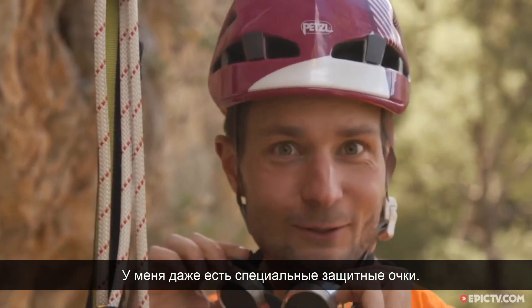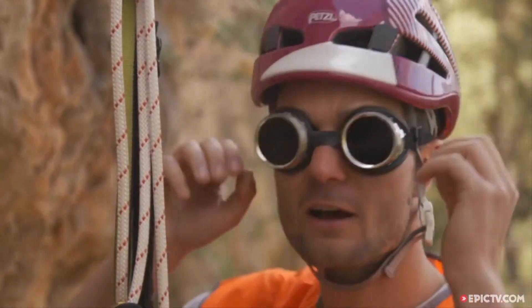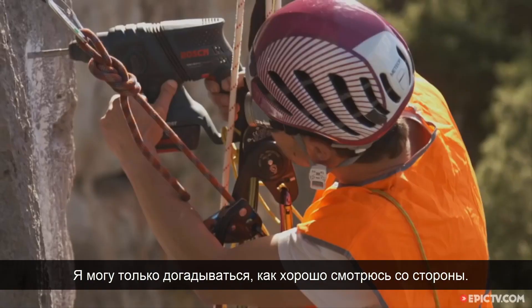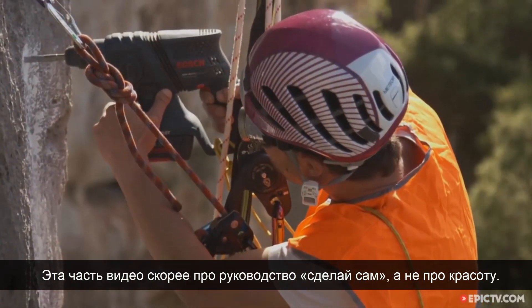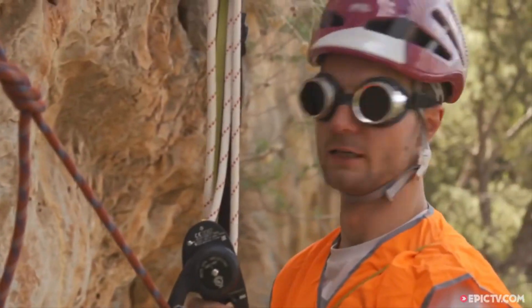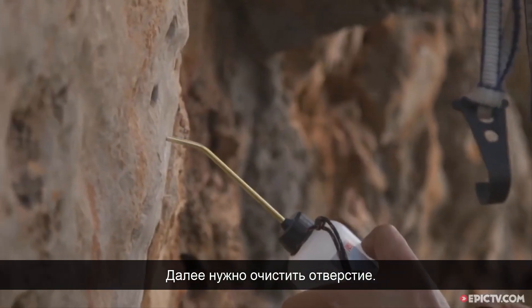I've got my bolting goggles with me today. I can only imagine how good I actually look. This part's kind of more in a DIY world than the art world, I think. Next, I'm going to clean my hole.